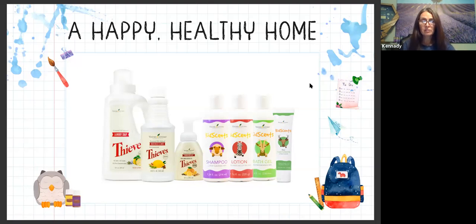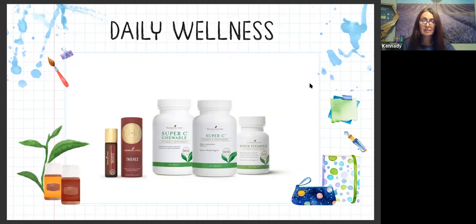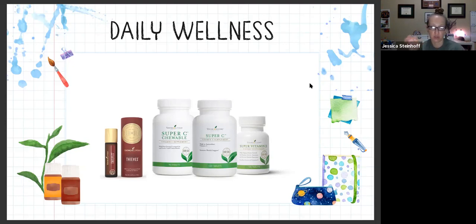Moving on to daily wellness. Not only is it important to incorporate essential oils, it's also important to incorporate supplements into your daily routine. Keeping your body above the wellness line isn't just a one-and-done thing. Let's take a look at these favorites. The Thieves roll-on - there are pre-made roll-ons that Young Living has, so you have an easy button. This is the one I talked about having right by the door. We swipe Capron's feet super easy before he puts his shoes on. It's a great boost and easy button to kind of help with daily wellness.